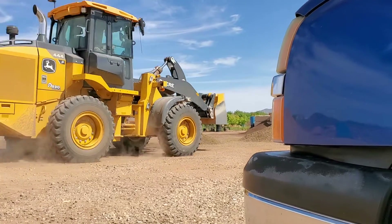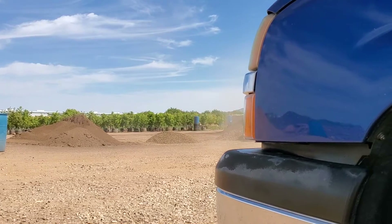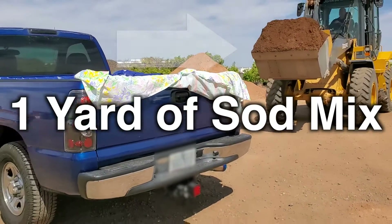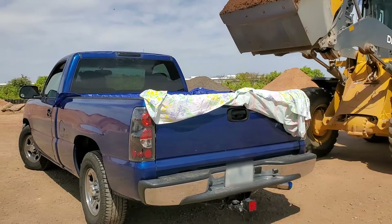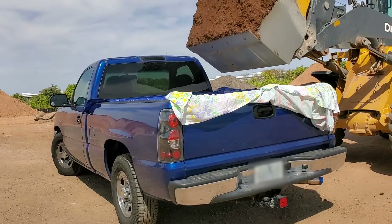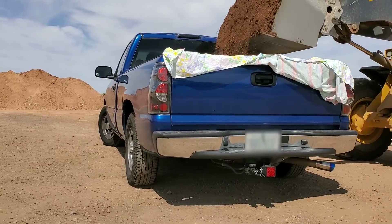You need to get some dirt to put in your garden. How much dirt fits in a half-ton Chevy Silverado or something similar? Technically you could get two yards in there, but after you see how one yard went into this Silverado, you have to consider the weight. The answer is not two yards.